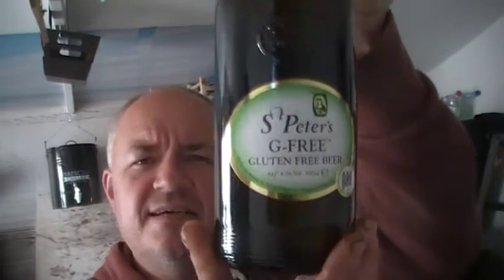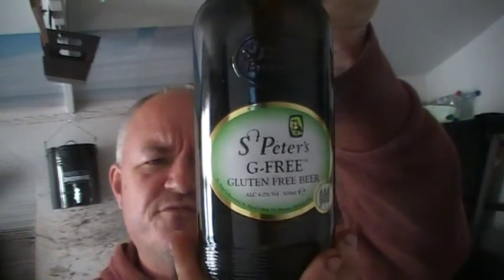Hello and welcome to another Raggy's Beers, Wines and Spirits review. Tonight I'm going to be reviewing St Peter's G3, their gluten-free beer.